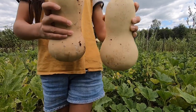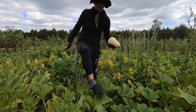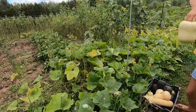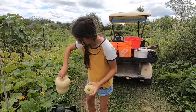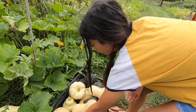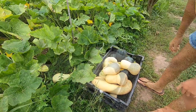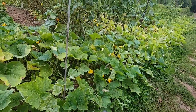Here's the regular size butternut squash you're supposed to get, and then there's a tiny one — completely opposite. Look at that long curved one. That's a really good color. I want to eat that one. We have a lot of squash and more coming.